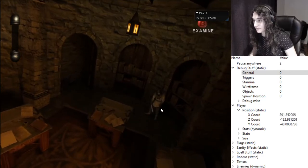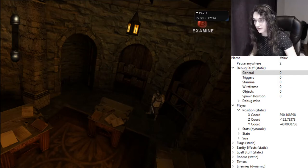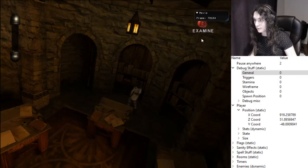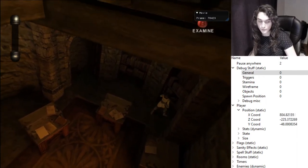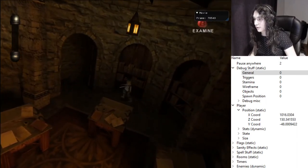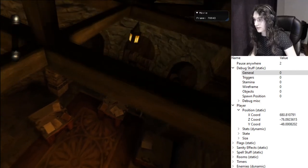One last detail: after you do the prompt storage, don't go near the library trigger, because going there will activate the examine and you'll lose your storage. Just keep going down.